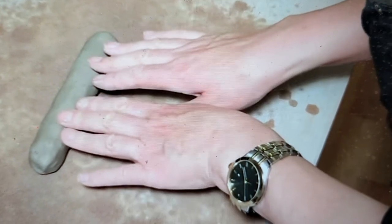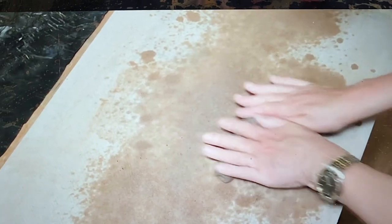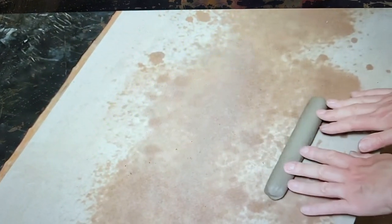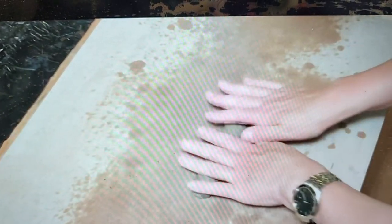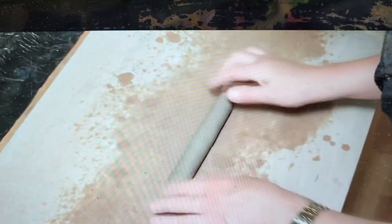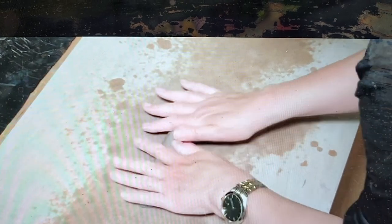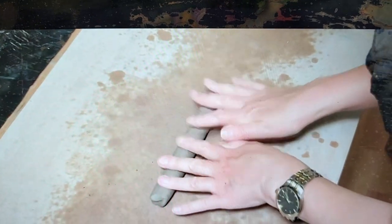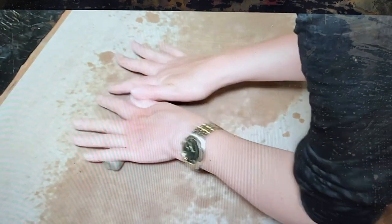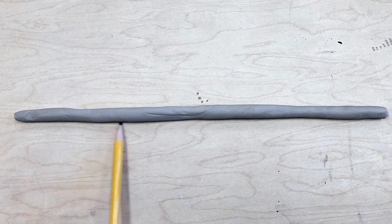Next comes creating the actual coil. Use your entire hand when rolling out your coil. Start with your fingertips and move all the way over to the bottom of your hand, then bring it back. Apply even pressure with both hands, going slowly and rolling all the way from your fingertips to the bottom of your hand. This will produce the desired effect.